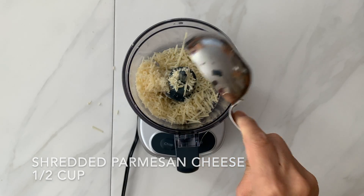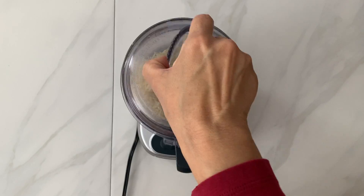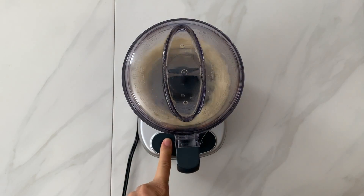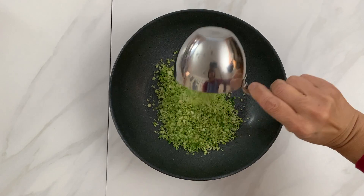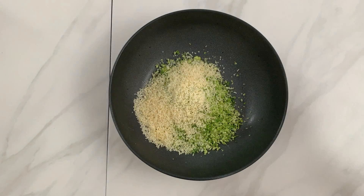Now do the same to the half cup shredded Parmesan cheese. Combine the shredded Brussels sprouts, Parmesan cheese, and black pepper.